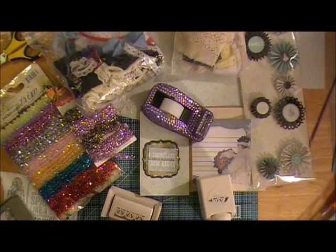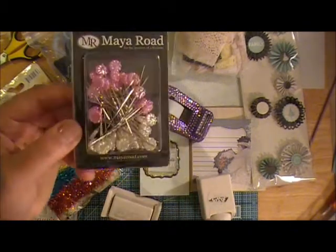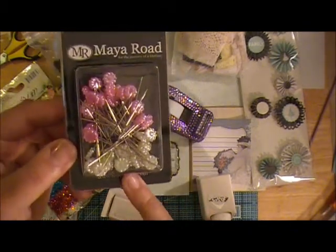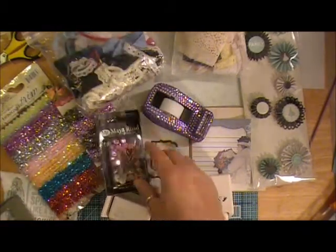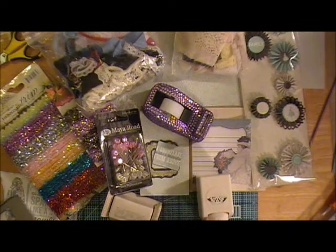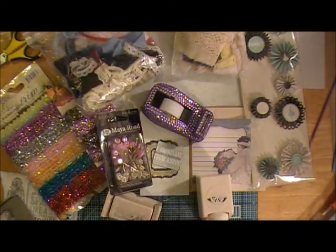I pulled out from Maya Road — I just got this in my warehouse box — it's some of their stick pins. I was thinking about maybe using the white ones and putting some of the Distress Stickles or some of this dry glitter from Tim Holtz, the Clear Rock Candy, just to kind of make those look icy.